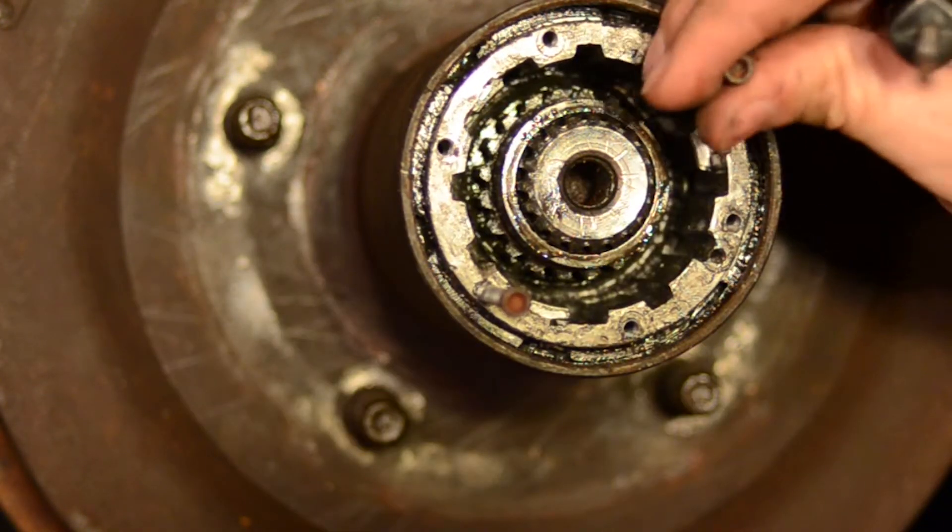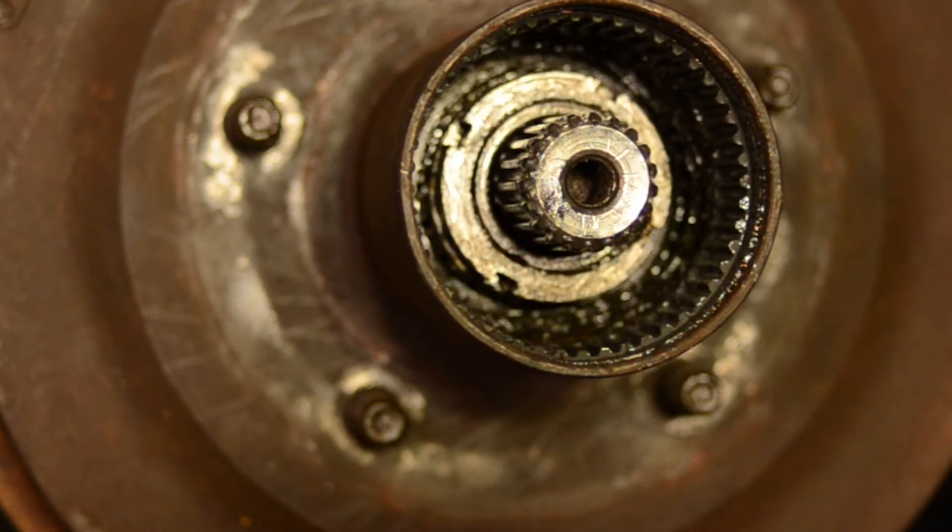Then just pull out the locking hub mechanism. At this point you'll be looking at the inside of your hub, and it'll look something like this. But if you look at it sideways, this is what it looks like. You have your outer spindle lock nut, your spindle lock nut washer, and then your inner spindle lock nut.